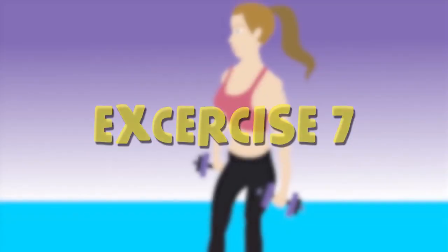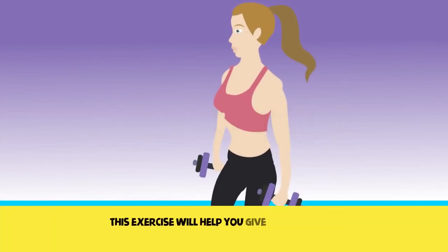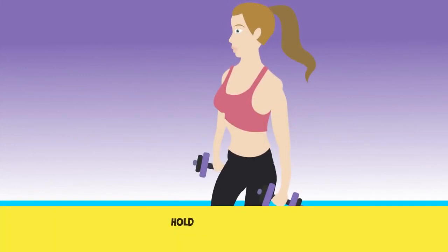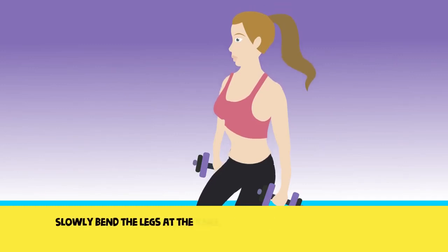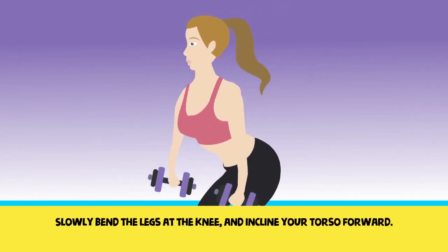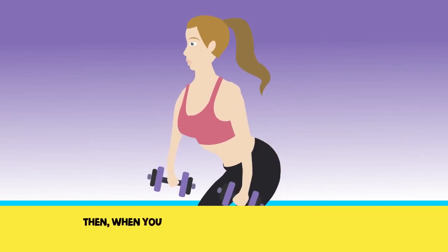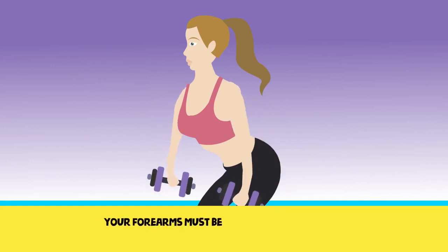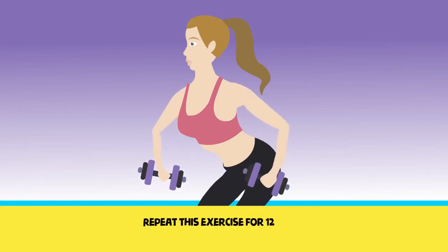Exercise 7. This exercise will help you give an attractive and beautiful bust by stretching the muscles. Hold your dumbbells. Slowly bend the legs at the knee and incline your torso forward. Then, when you are inhaling, lift your arms to the side while keeping them slightly bent at the elbows. Your forearms must be parallel to the ground. Perform this exercise for 12 times in two sets.